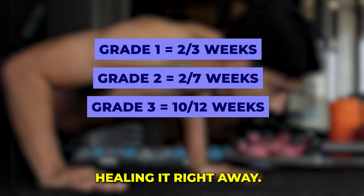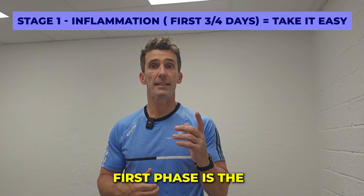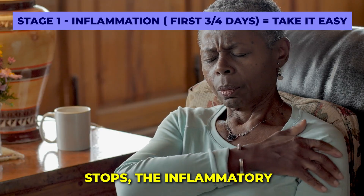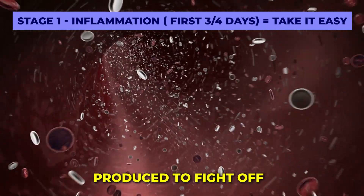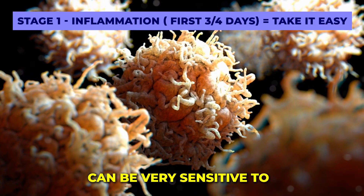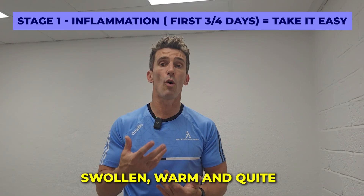Your body is extremely smart and it starts healing right away. It does this in three main overlapping stages. The first phase is the inflammation phase, which happens in the first three or four days post injury. Once the initial bleeding stops, the inflammatory phase starts — white blood cells are produced to fight off infection. Pain gets worse with the buildup of inflammation, so this is often the sorest phase where you can be very sensitive to touch or to movement.